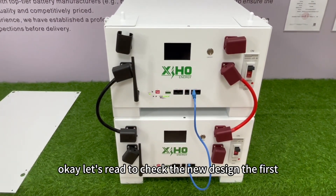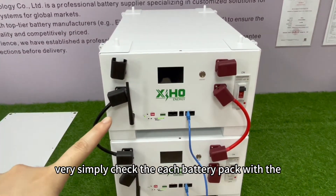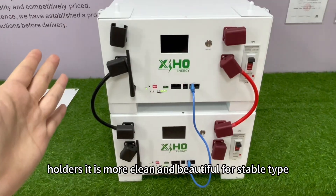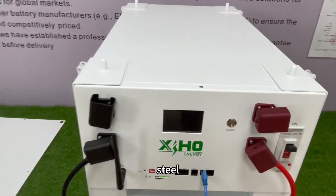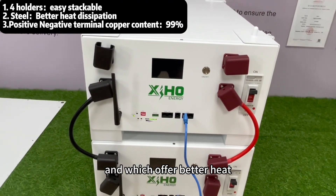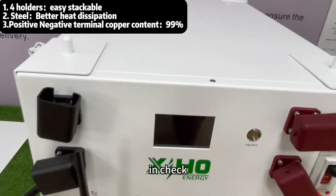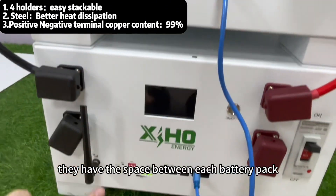Let's check the new design. We can very simply check each battery pack with the holders — it is more clean and beautiful for the stackable type. Our newly designed battery pack is still made of steel, which offers better heat dissipation than plastic. You can also check that they have space between each battery pack.